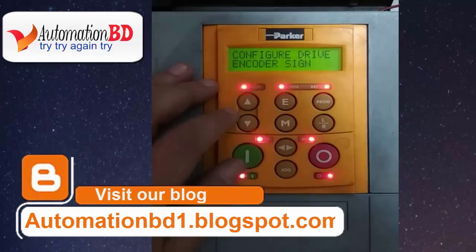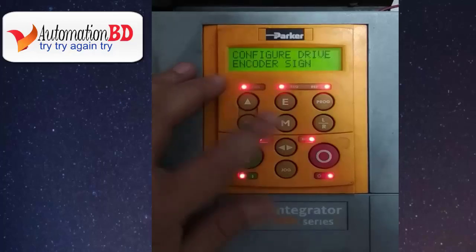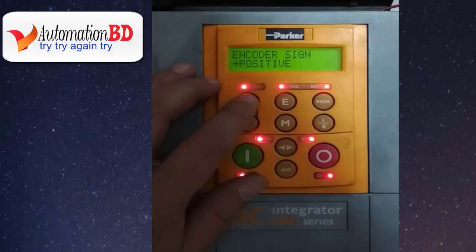Now you can see the encoder sign setting. There are two types of encoder sign: positive and negative. You can choose either one. When done, press E.